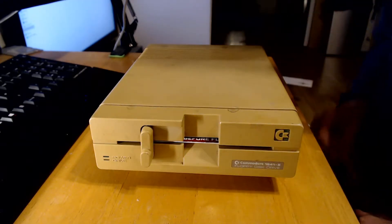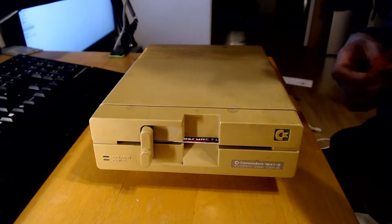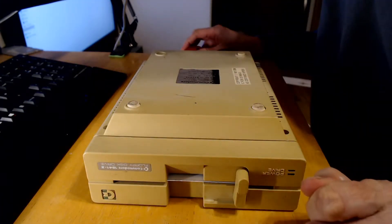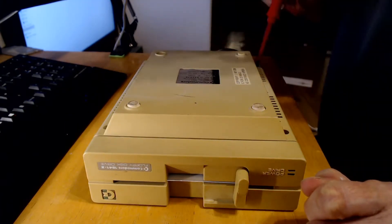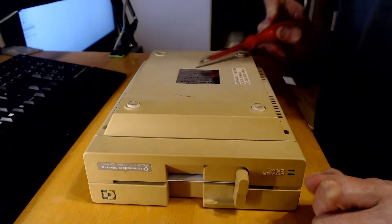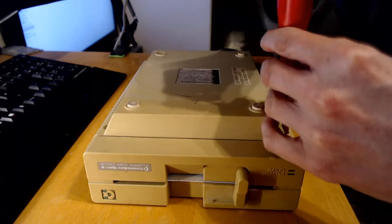I've never taken one of these apart before, so here goes nothing. Attempted repair by unauthorised persons voids warranty — well, warranty's already been voided. The serial number is $82,076. Made a lot of these. Well, Commodore made a lot of most things actually.